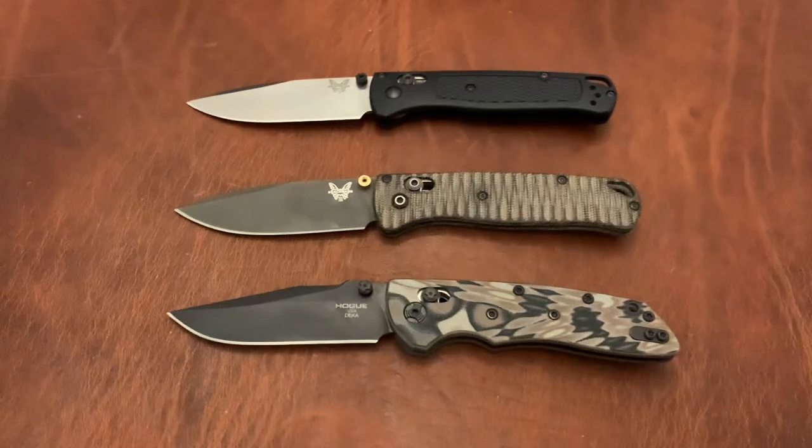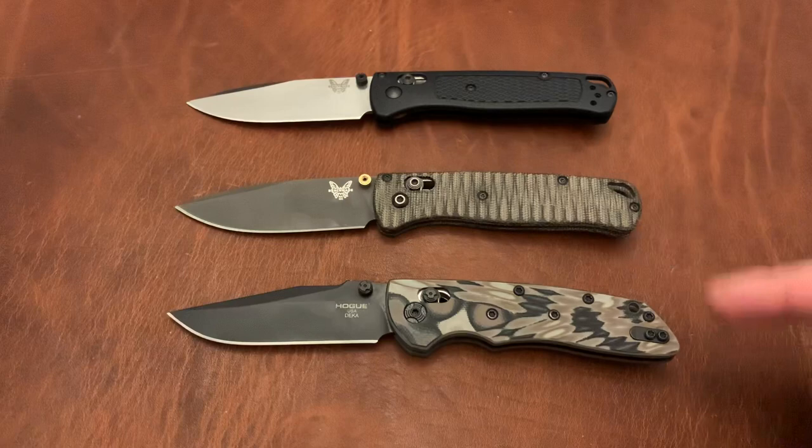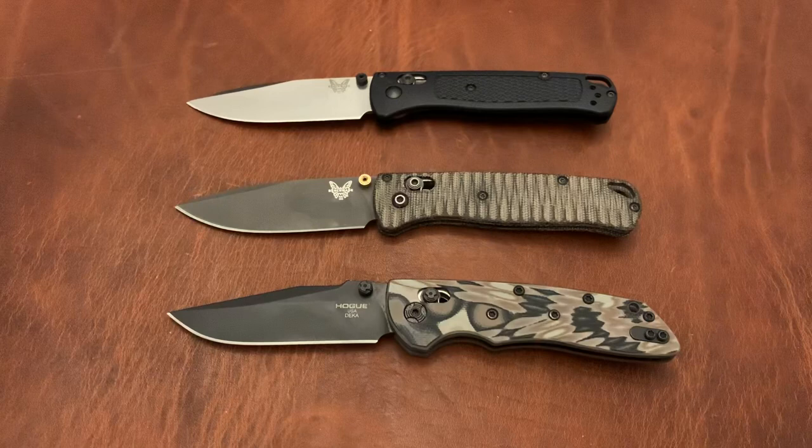Triple E EDC back again with another knife battle. This is the Benchmade Bugout and the Hogue Knives Deca. We're going to have a battle and see who comes out on top, but first I wanted to let you know I have a holiday giveaway going on, so if you haven't already entered, go ahead and watch that video.